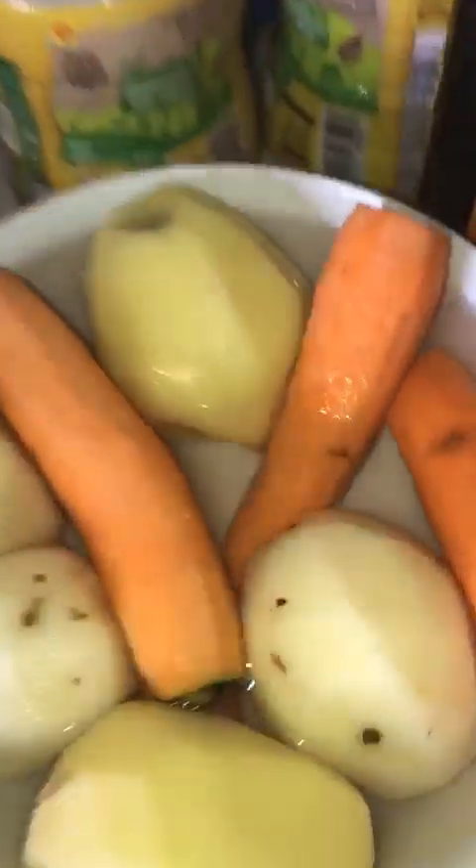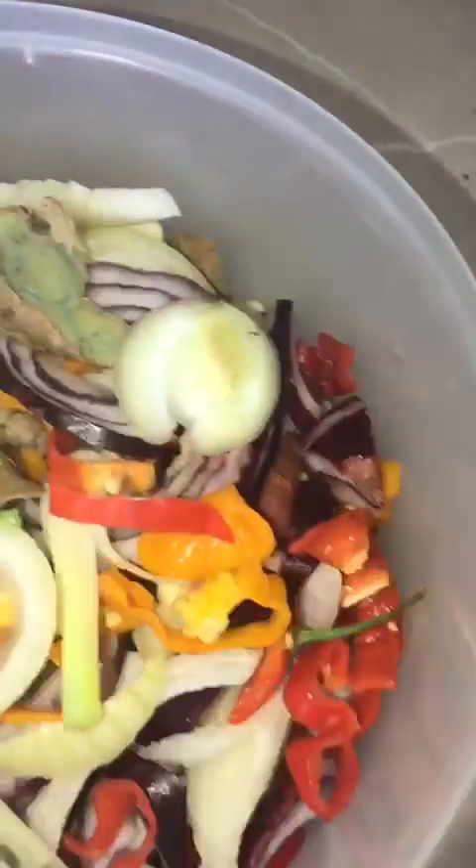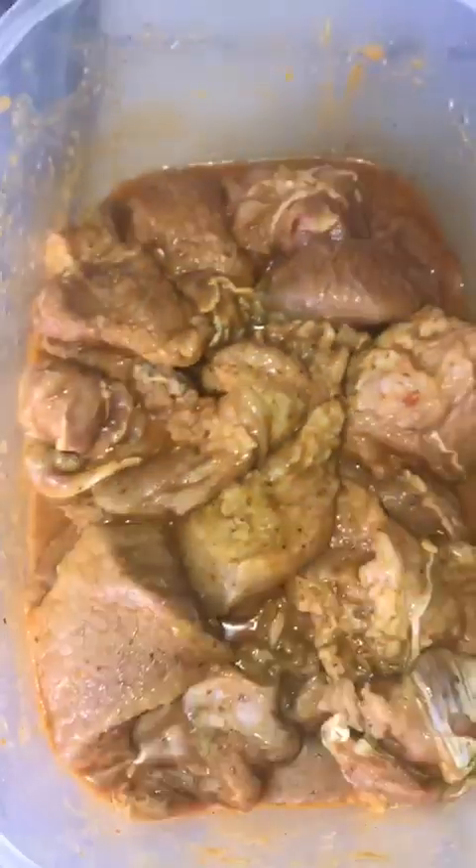Boom, we'll clean it up now. See my pork there guys, cut up, cleaned up, and washed with vinegar. See the vegetables there — same seasoning, cut up, washed and clean. See the pork well done seasoned up, and you can see it browning.